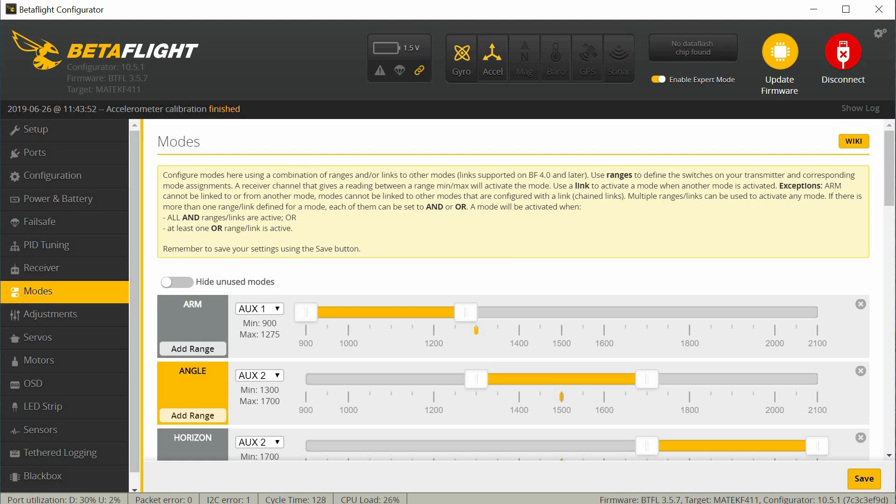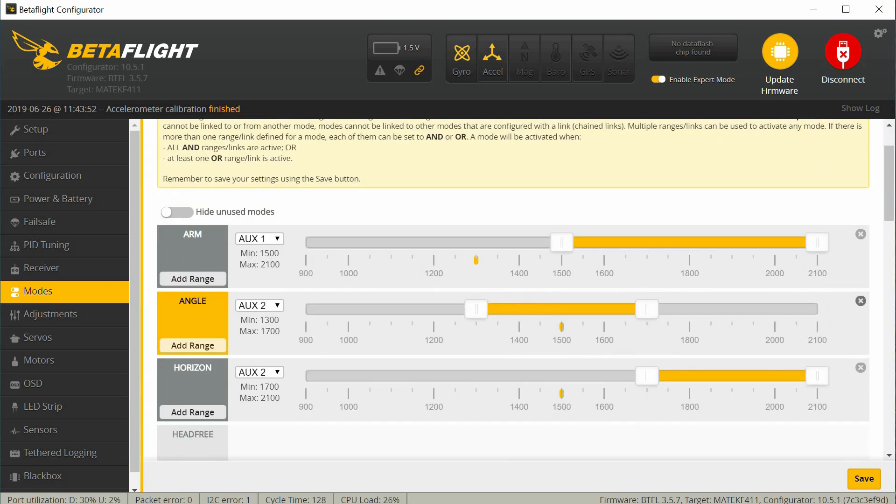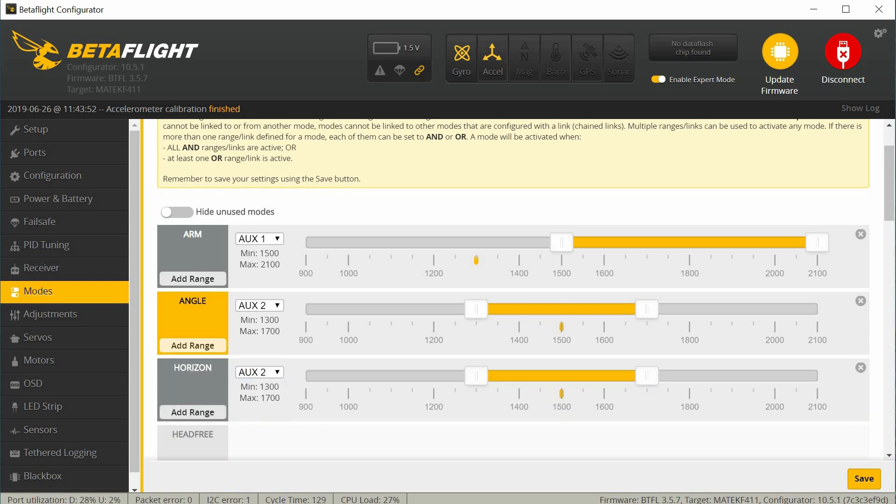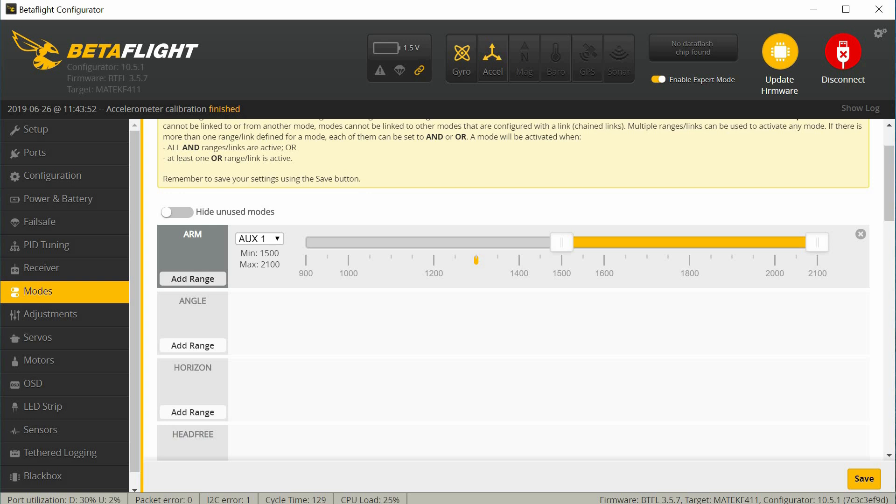I'm going to go into modes. For my radio I'm going to adjust this to what I have set up in that model. I usually have my arming set over here to the far right on a two-position switch. I'm going to turn off angle mode and horizon mode — you can set these up to whatever you want and whatever aux channel you have yours on. Some people have arming on aux 1 and on aux 2 they'll set modes. For example, on a three-position switch: angle in the middle, horizon on top, and the low position in acro mode. But I don't usually use these modes, so I turn them off.